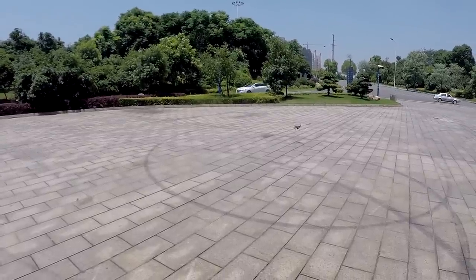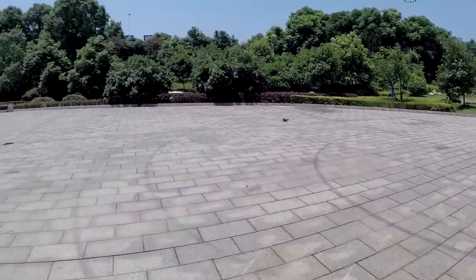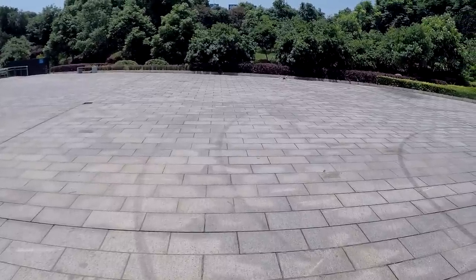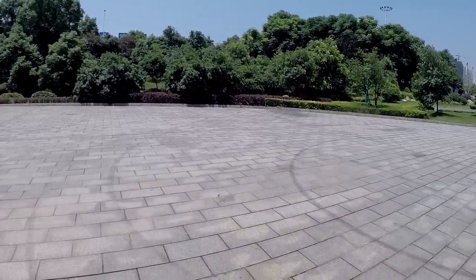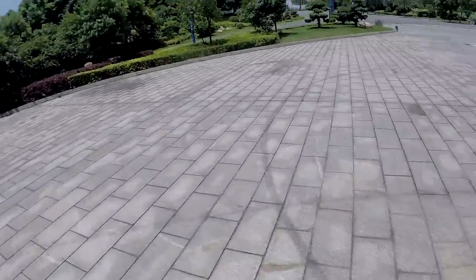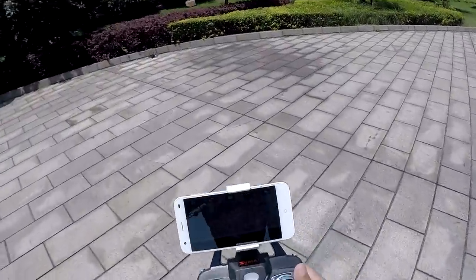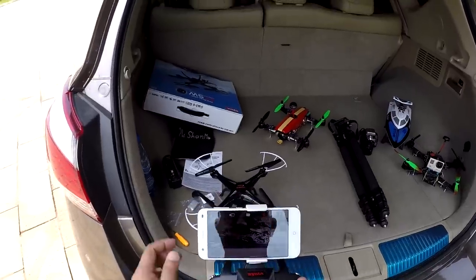Come on baby, you can do it! It's on full speed mode and the wind from the front is just killing it! There it goes! Come back, baby! So it's really a lot of wind for this little baby to handle, even in full mode. Second attempt.